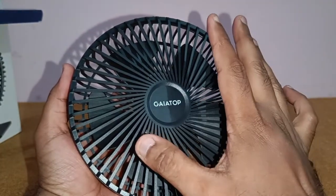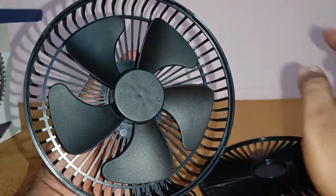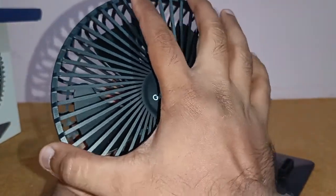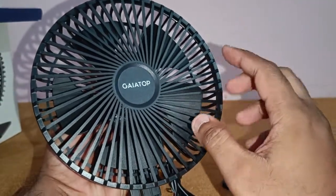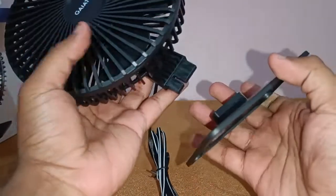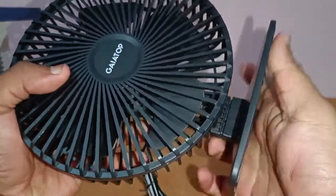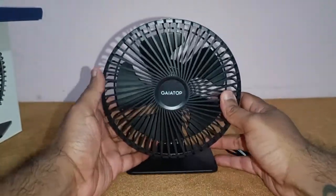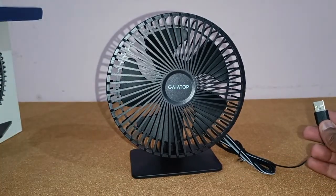One very nice thing about this fan is that you twist the front and it comes off so you can clean the blades, then put it back — and that's how you clean them. Now I'll show you how to insert the bottom stand part. Just put it in — be careful, it's made up of plastic so don't break it — and there's your Gaiatop portable USB fan.